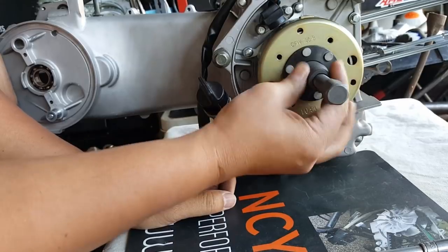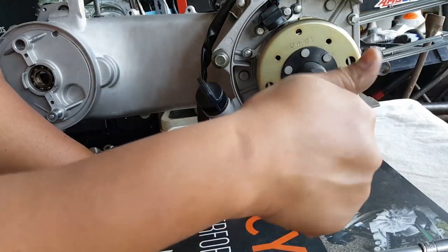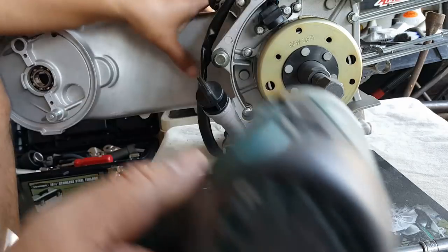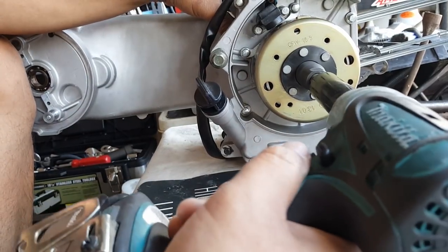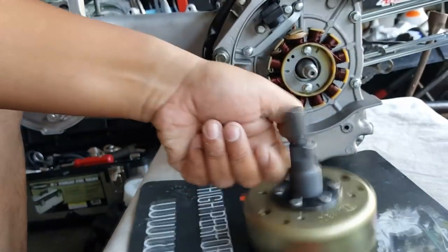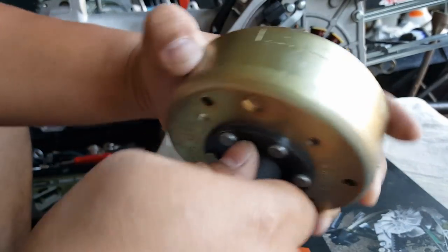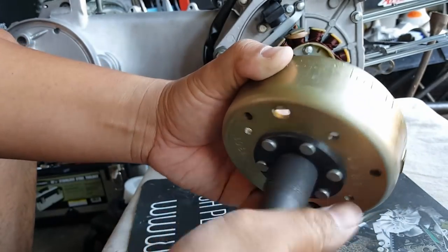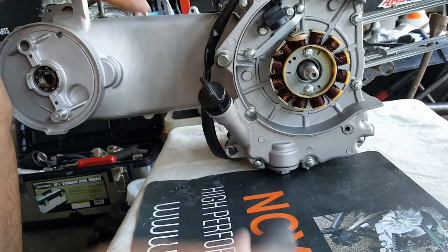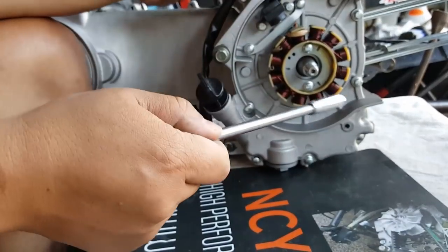Screw it in — this takes a 17mm, the same as your bolt. You could do it by hand or use an impact driver. See how it's coming out — now it's exposed. Keep in mind: righty is loosening it on this unit because the whole unit here is all pretty much reverse thread, meaning left is tightening and right is loosening.